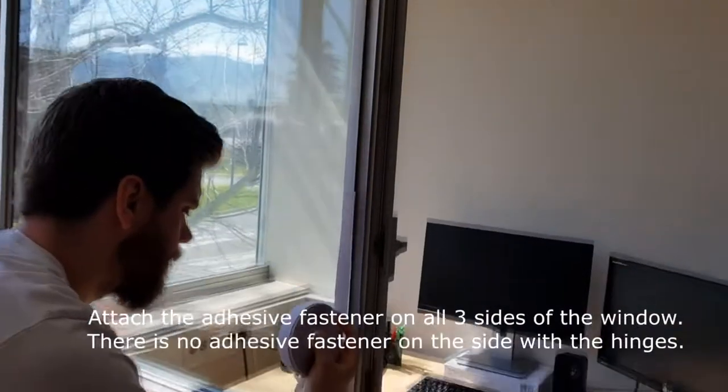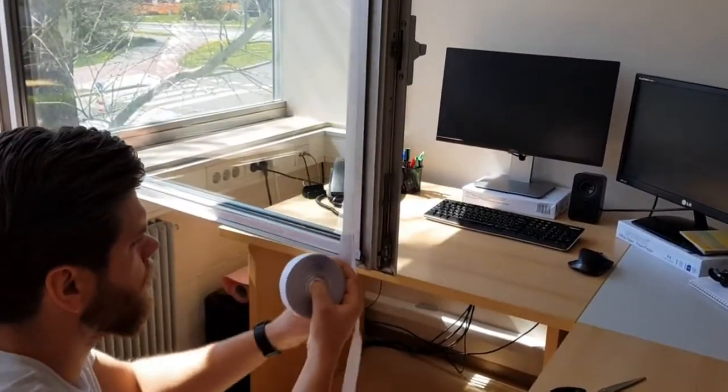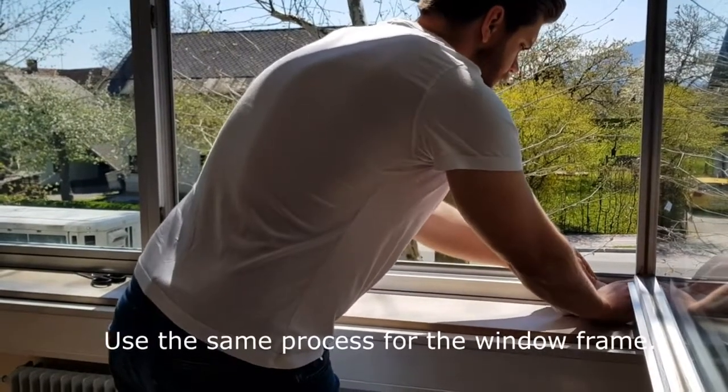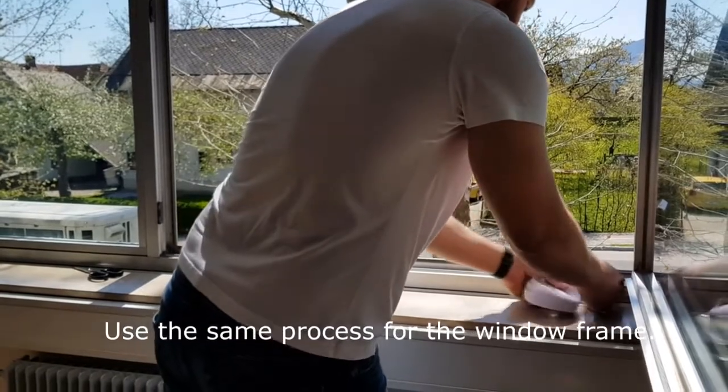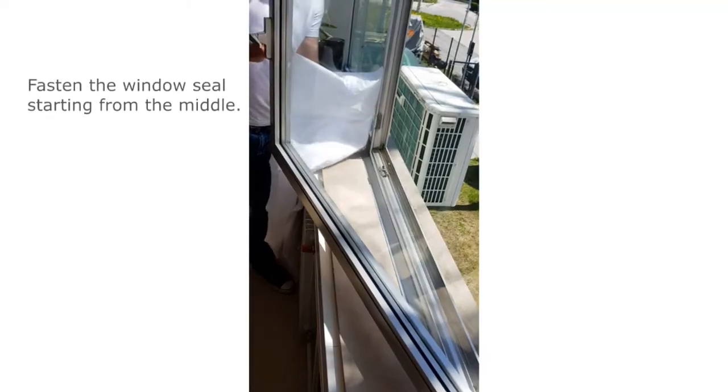It fits windows with a maximum perimeter of 158 inches. Our window seal creates a barrier around your open window and zips around your portable air conditioner exhaust hose. This prevents the hot summer air from entering your room and makes your air conditioner much more efficient — your AC will cool your room quicker and cheaper.